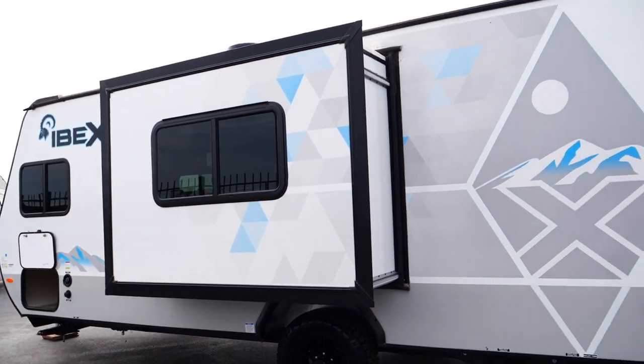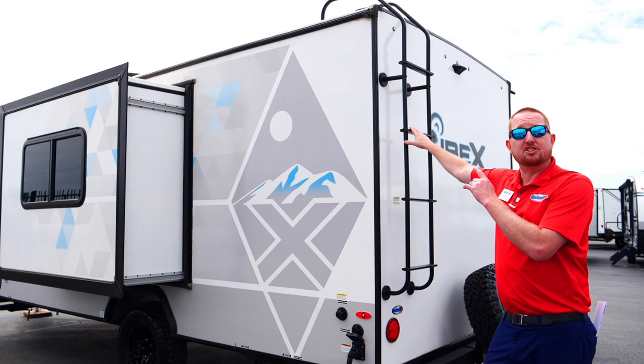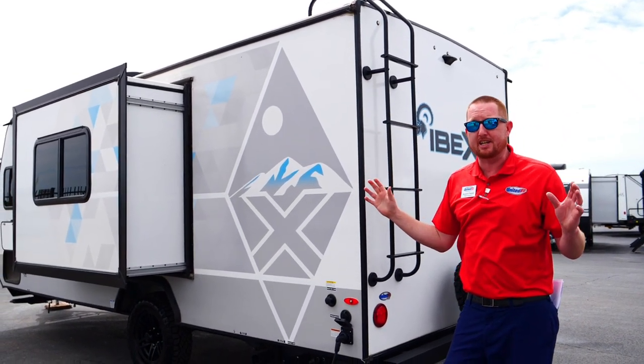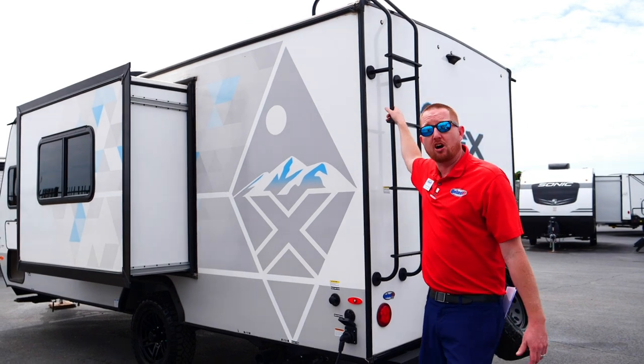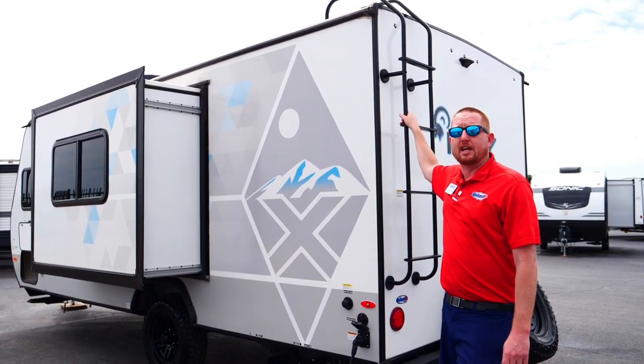It's a fully walk-on roof with a 15-year warranty. It's a PVC material, so you don't have to condition or treat it every year — just get up there, check the caulking and the seams around the AC, make sure those are good, and that will take care of your roof.